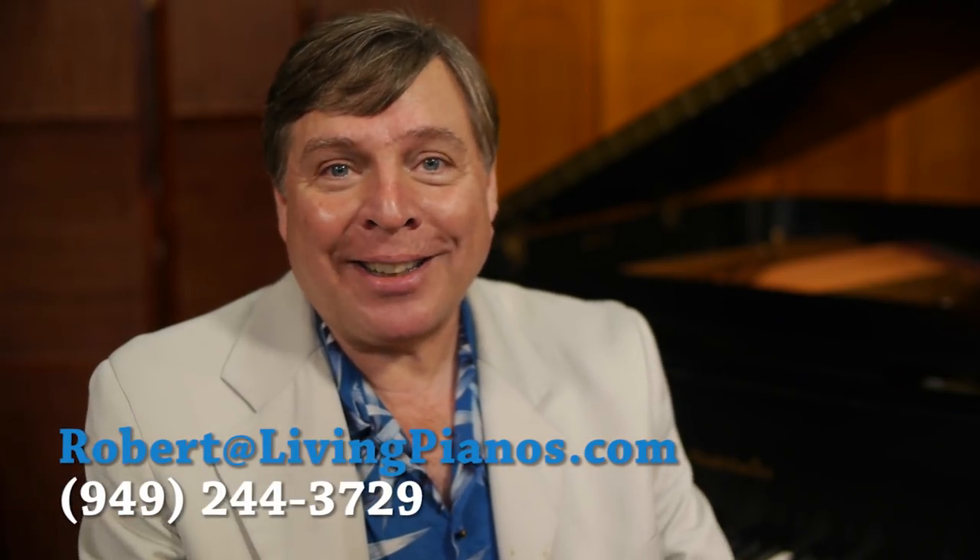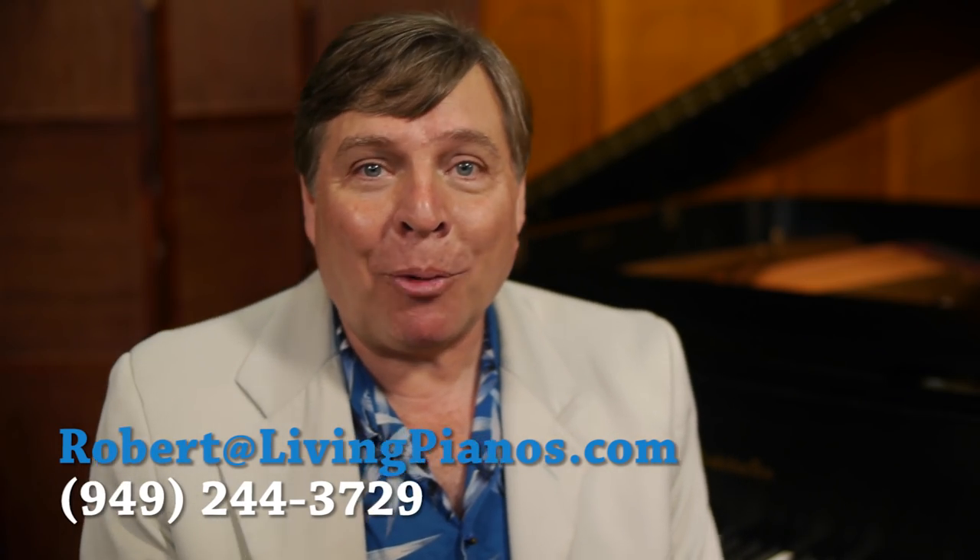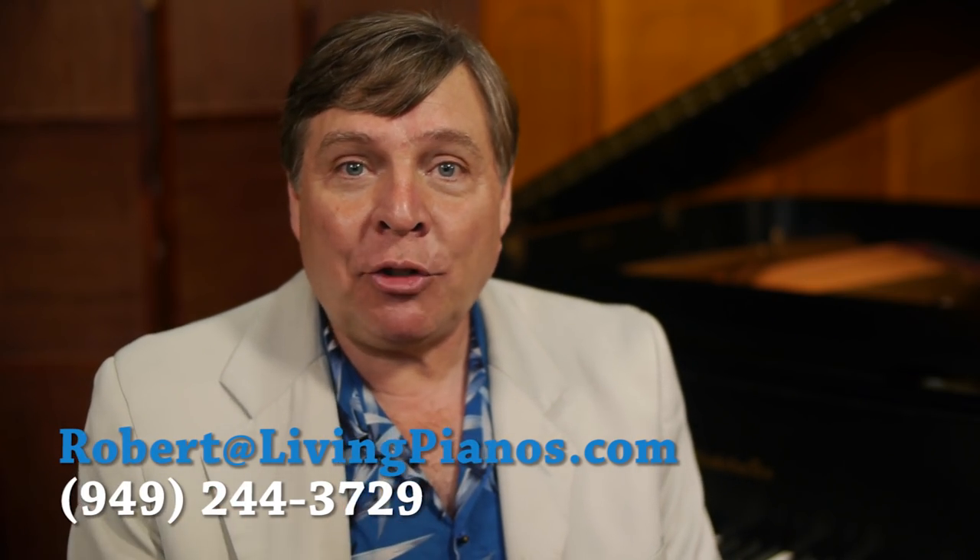Hi and welcome to livingpianos.com and virtualsheetmusic.com. I'm Robert Estrin. Today's question is, are there any pianos with four pedals? Of course you've seen pianos with three pedals, the standard, occasionally even two, but what about four pedals?